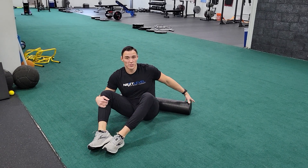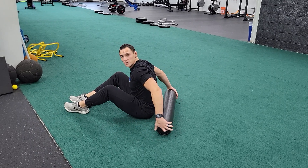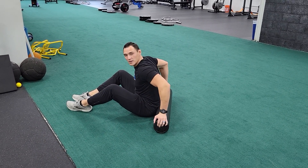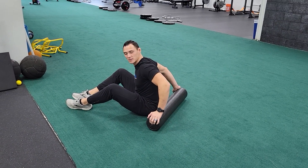All right, so for the QL soft tissue release, you're going to sit on your butt and bring your roller to where it's directly touching your tailbone. If you're working on the left side, you're going to push the right side away from your body so that the left side stays closed.